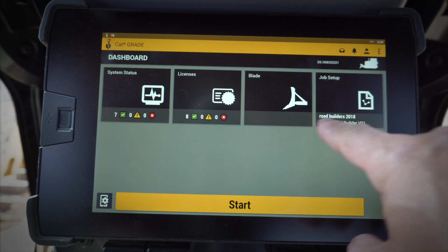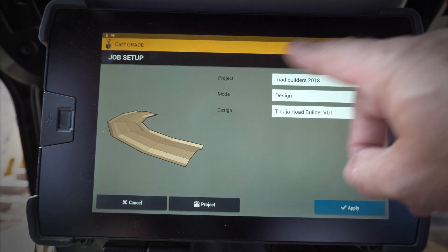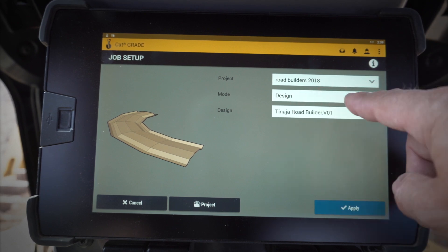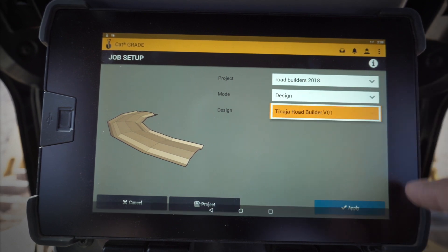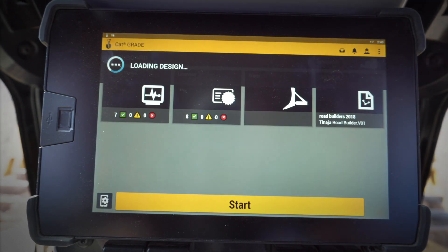There are also details on the blade, and then my Job Setup. If I go in here, this is where I can pick the different designs that I have. If I've loaded designs up with my jump drive, they'll be under Designs and I can go ahead and choose the designs that I want.